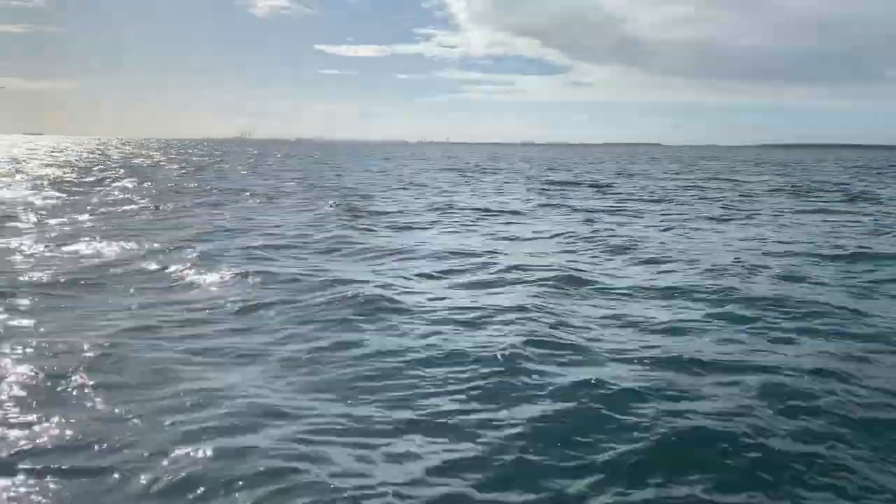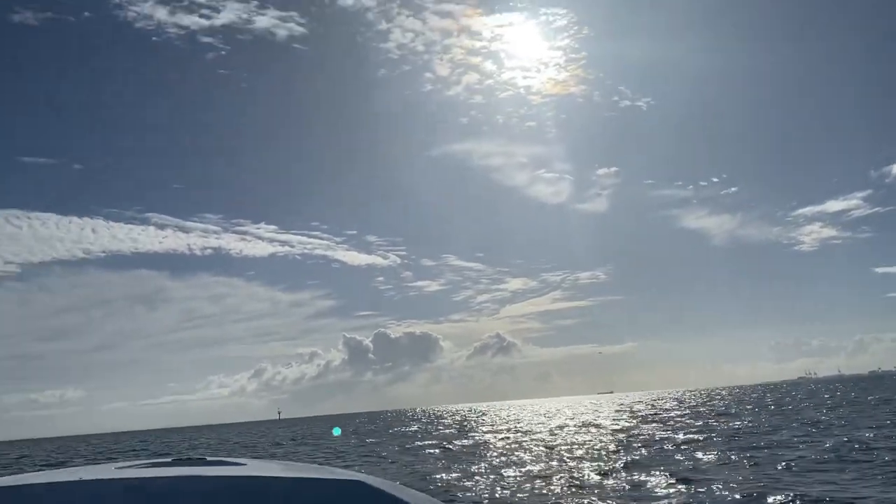We're cruising across the bay at 25 knots. Absolutely beautiful.